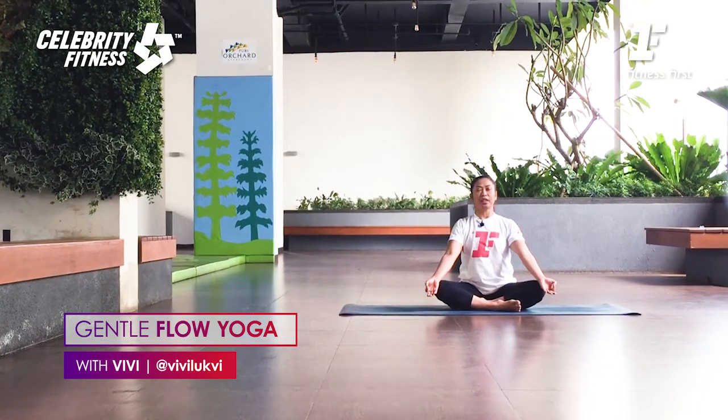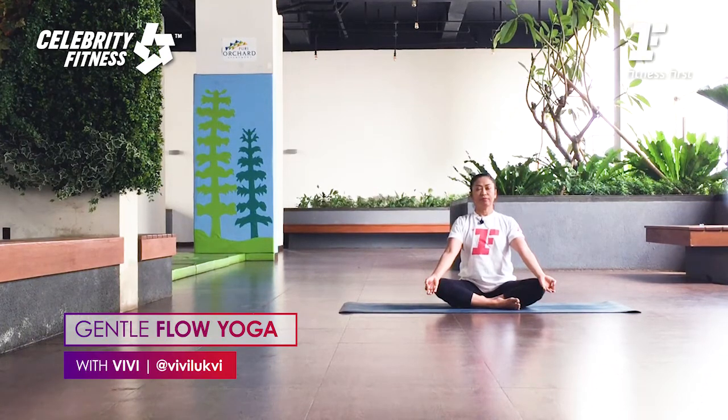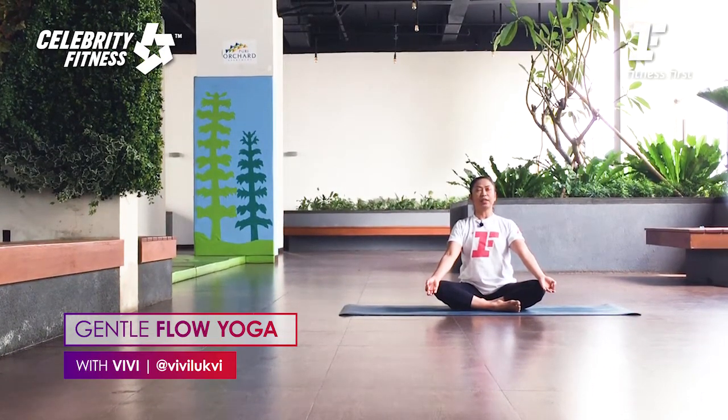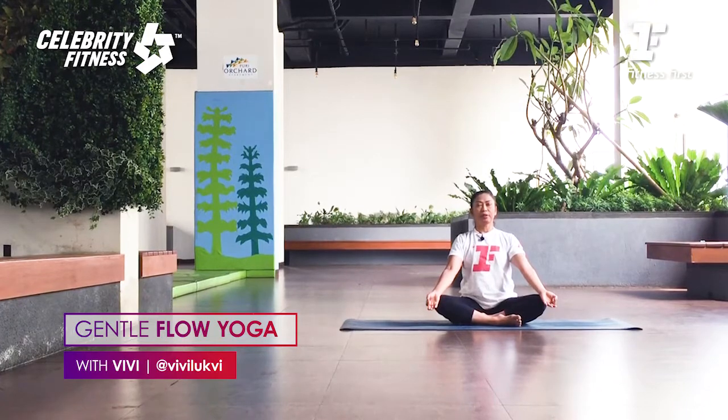Let's focus the mind on the body and breath. Inhale deeply through the nose, exhale slowly through the nose. Start to become aware of your breath. Feel the spine lengthening upward on the inhale. Relax the spine, push back and down on the exhale. Now we begin Sama breathing — equal breath. Inhale for four counts, exhale for four counts. Inhale: one, two, three, four.